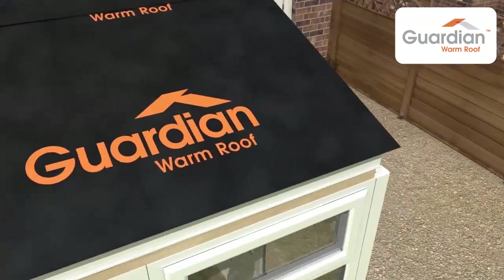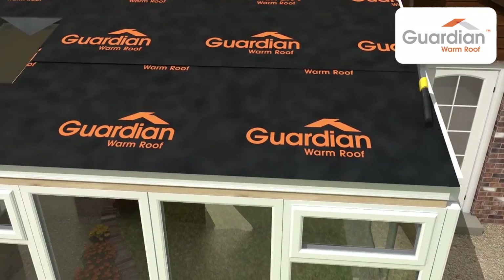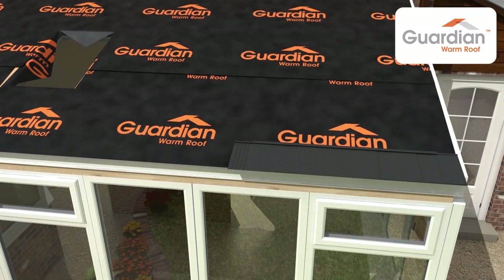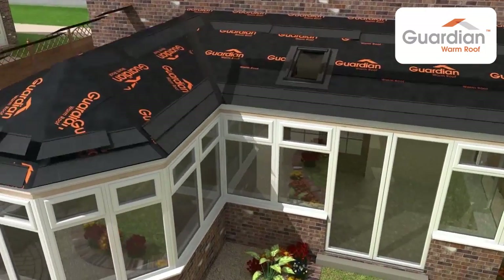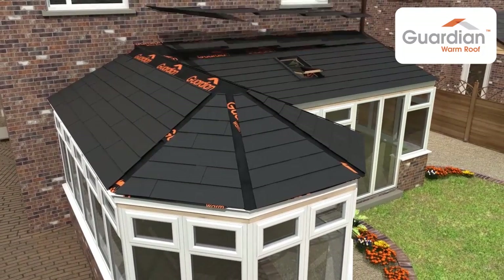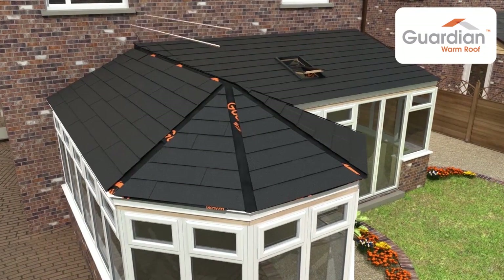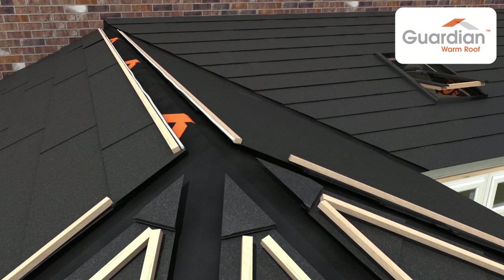The Guardian breathable waterproof membrane is laid over the plyboard and secured in place using a staple gun. Your chosen tile is then added, ensuring weather tightness. The tiles carry a 40-year guarantee. On combination conservatories, a preformed valley flashing will be used before tile installation to ensure continuation of weather tightness.